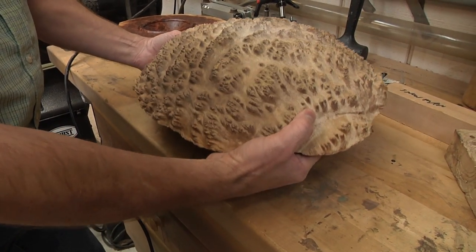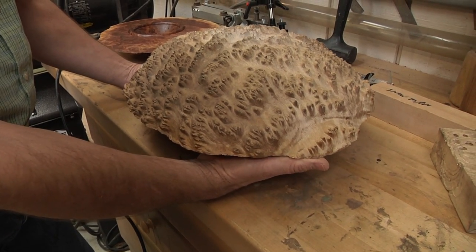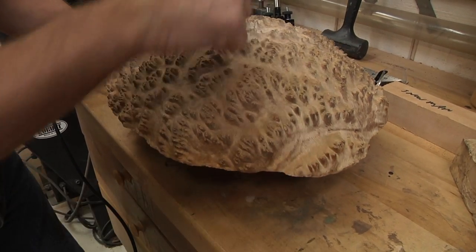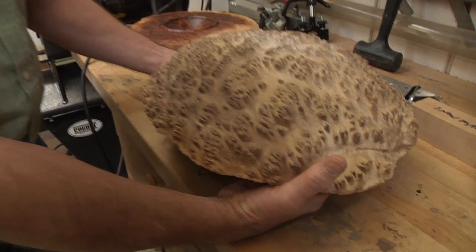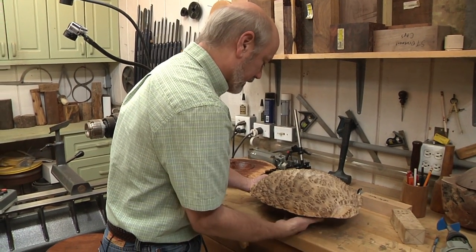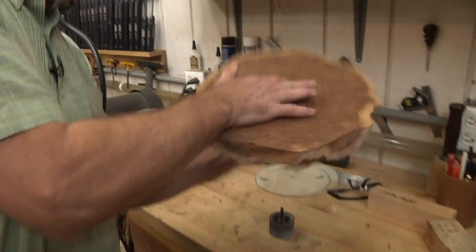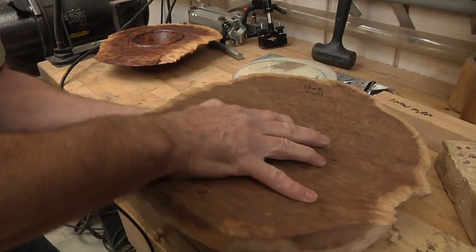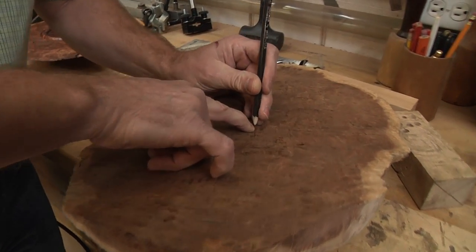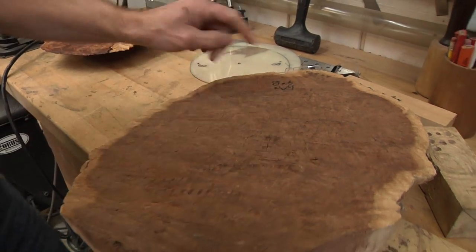Now it's balanced where I want it. I'm putting my finger right where I want the hole to be, and marking that right there with a wax pencil. So that's where I want my center to be.